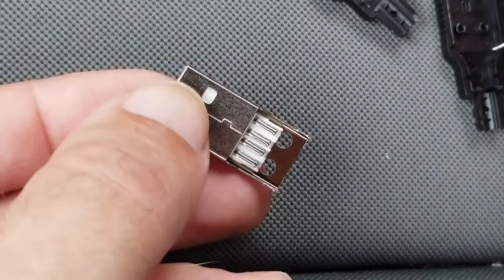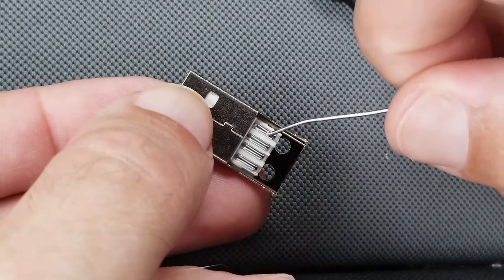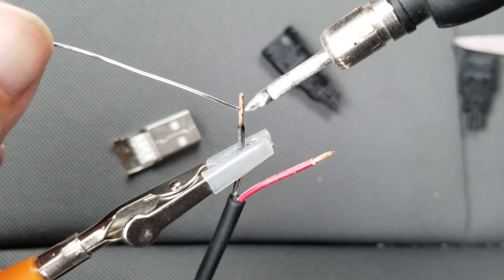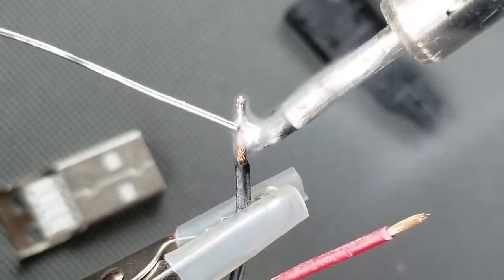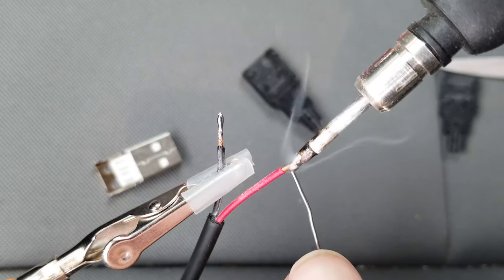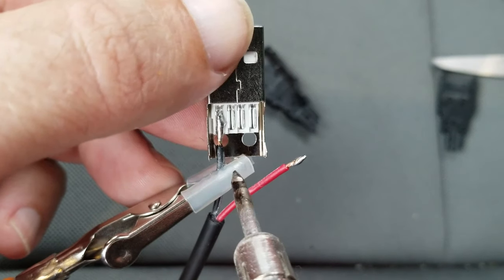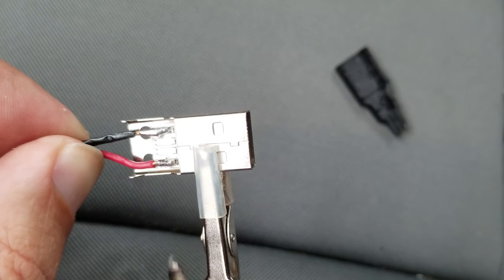And now to just solder on the new tip. Now if you need to look up a wiring diagram you can, but for power we are just interested in the outside pins — black negative on the left and red positive on the right. I have a nice little helping hand just to keep things in place. Battery powered soldering iron, which is really convenient when you need to solder on location. So first I'm just going to tin the tip of the wires, which basically just means putting some solder on it. I'll open my door for some ventilation.